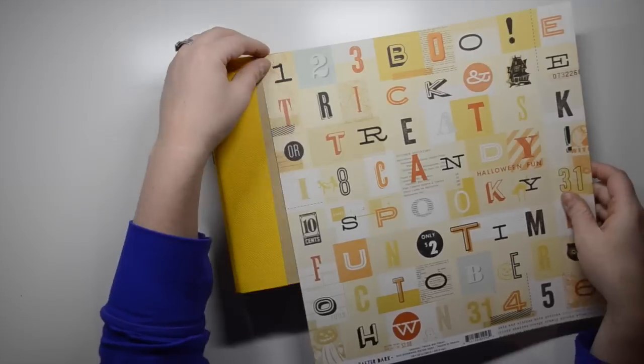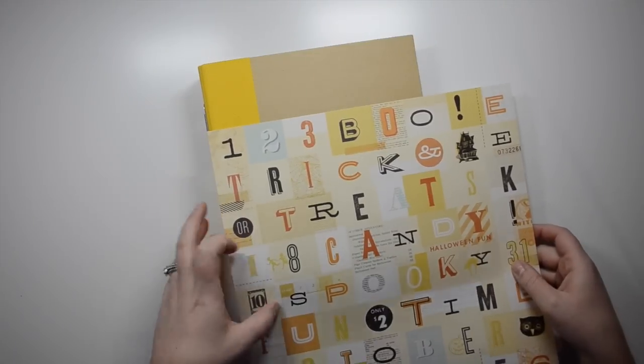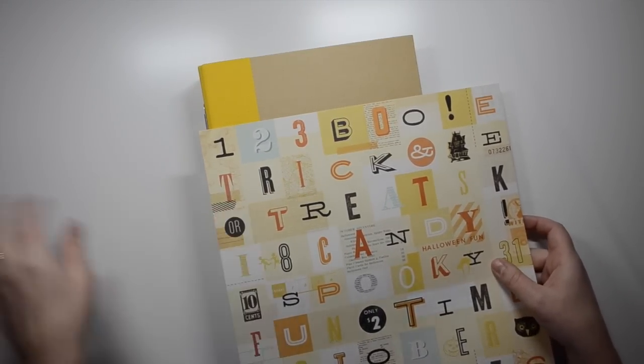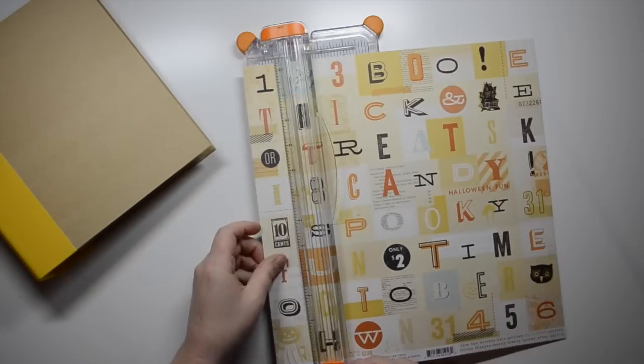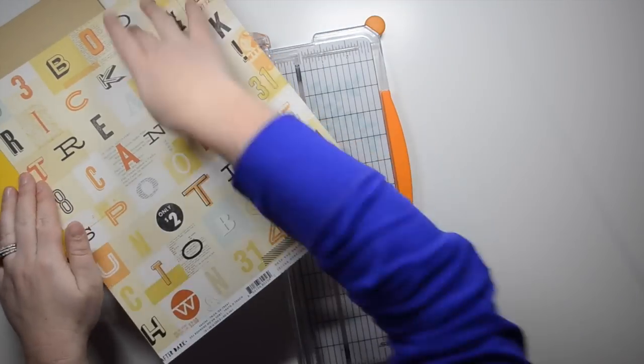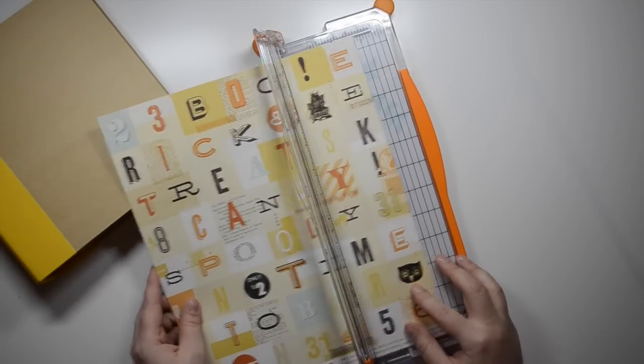Hey, it's Christy here with my October Daily album cover. I was so excited when I got home today and had my package from scrapbook.com with the last of my October Daily goodies.